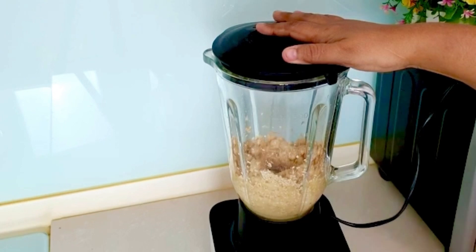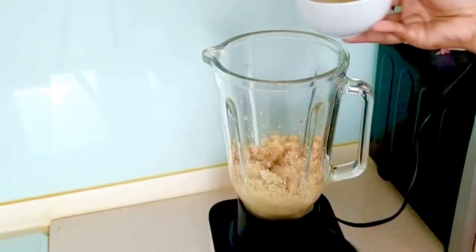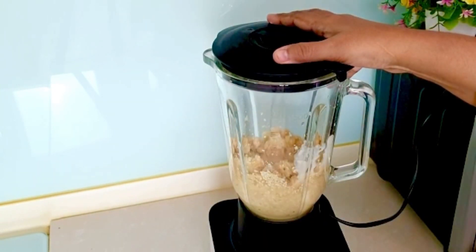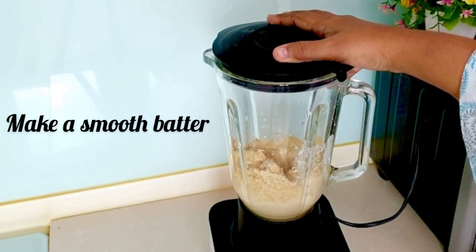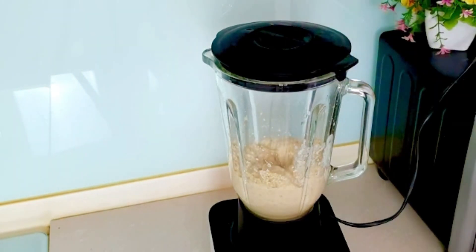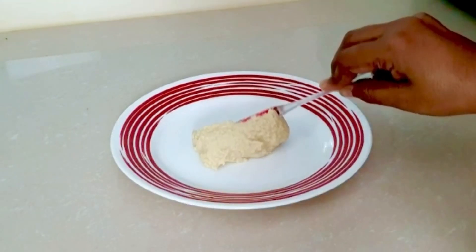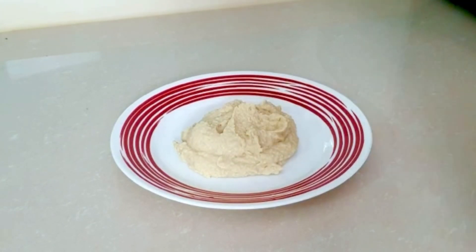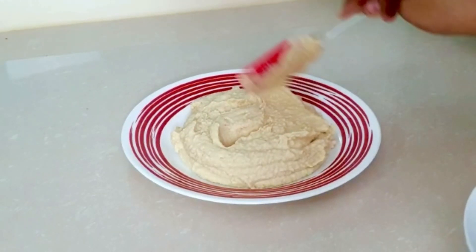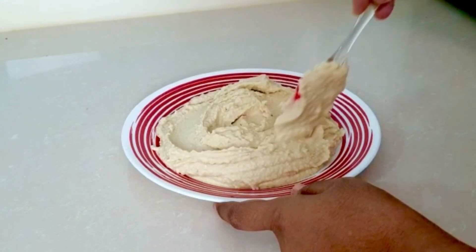First of all, we will blend without adding extra water. If we need water, we will use the water the chickpeas were boiled in — that water will be saved. We will add that reserved chickpea water as needed and blend everything into a smooth batter until the chickpeas are completely smooth.